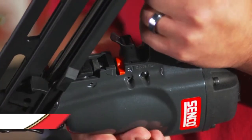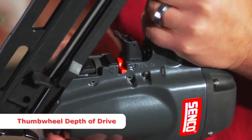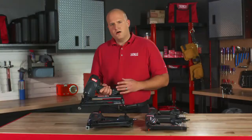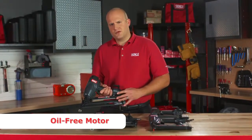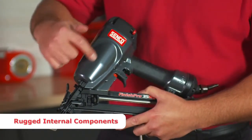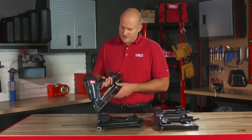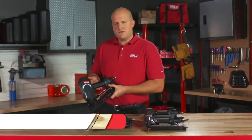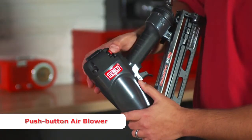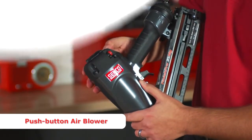All tools come with a nice tool-free, thumb-wheel depth of drive adjustment — rotate it back and forth to set the proper depth setting. All tools are designed with an oil-free motor, so no daily lubrication is required. They're also designed with all-metal internal components for outstanding durability. The Finish Pro 33 and Finish Pro 35MG come equipped with a push-button air blower, so you can easily blow away debris from the work surface.